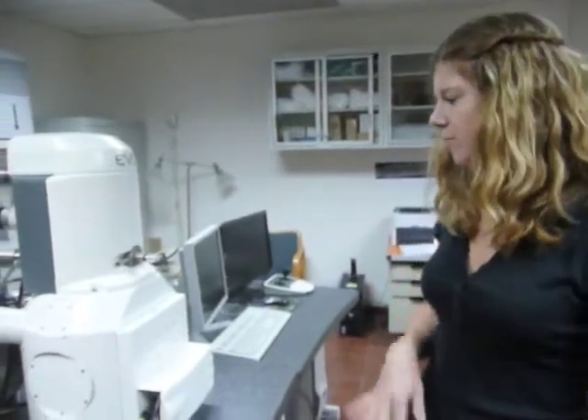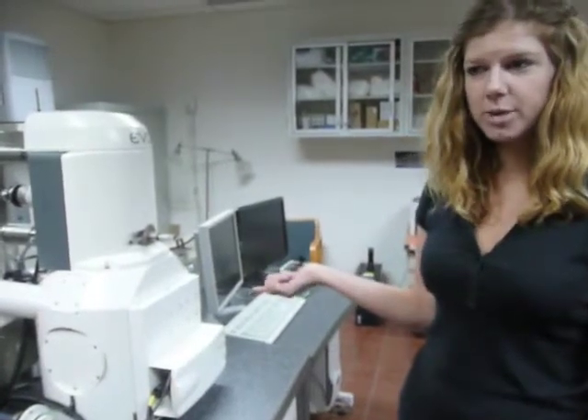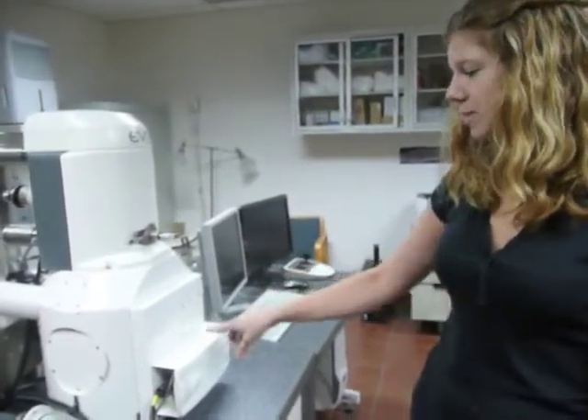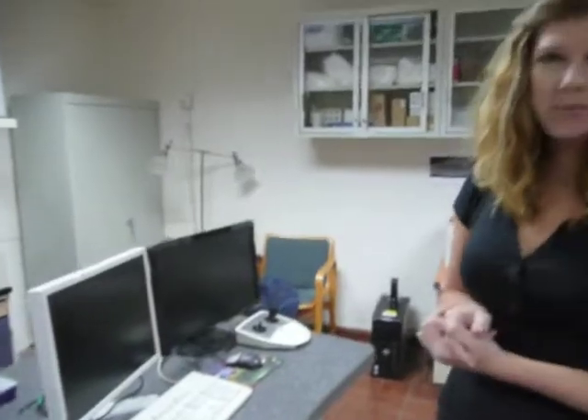This is the gold coater that we use after CO2 critical point drying and mounting the stubs — it adds another conductive element to give the specimens a little bit higher resolution. After we coat the specimens, we put them in the SEM. This is the chamber — it's a high vacuum chamber. The specimens go in here, and then we're able to use the computer and SEM software to view the images.